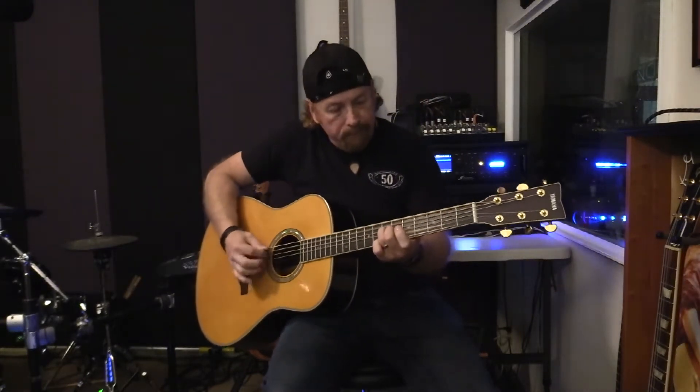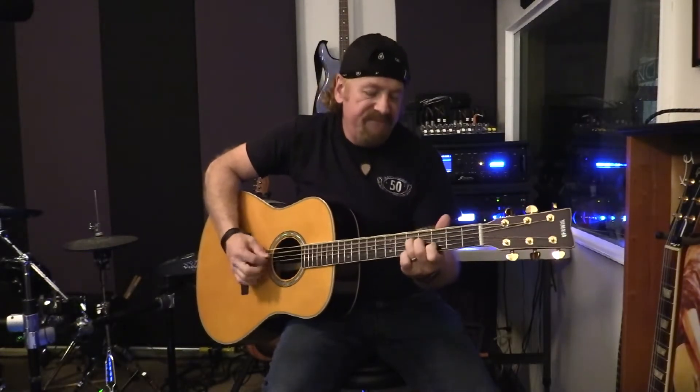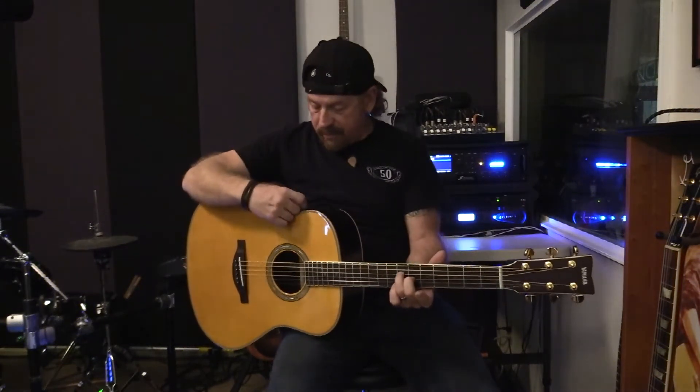Let's go ahead and make it a little bigger — let's go to the hall reverb. I'll play the same thing.